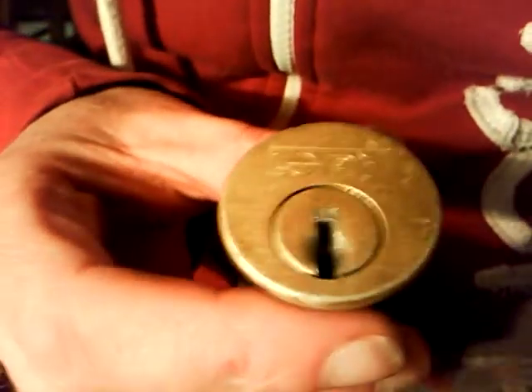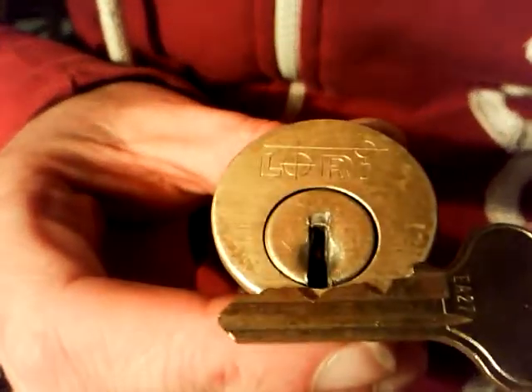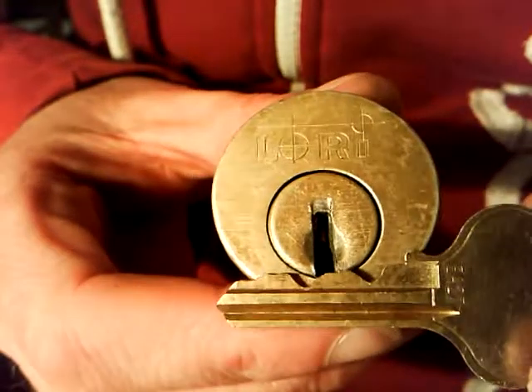Ok guys, this is one of the locks I've got of Kokomo Lock. It's a LORI, L-O-R-I, and there's the key bit in there to go with it. Quite an old looking lock, but still working fine.